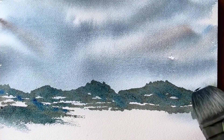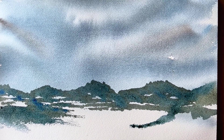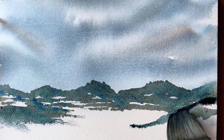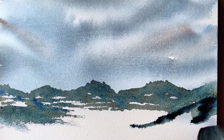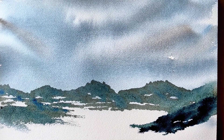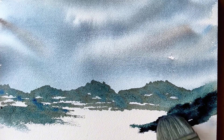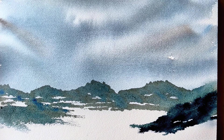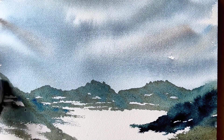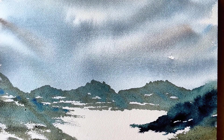Now I'm working on the foreground. I added a little bit more Payne's gray to the mix while it's still wet, and I just dabbed it in. I'm really working on not overdoing my paintings — starting out light and adding as I go. I'm using the sharp edge of the hake just to create some mountains in the foreground, and here I'm creating another slope on the left.